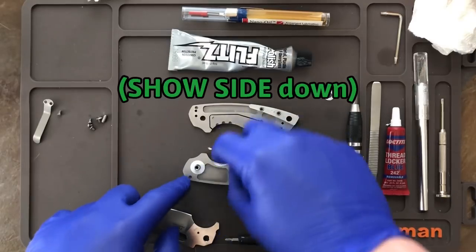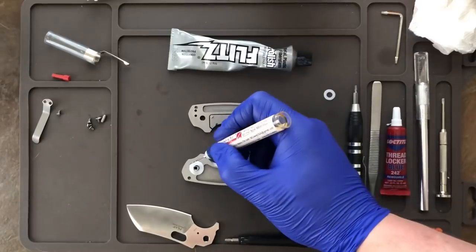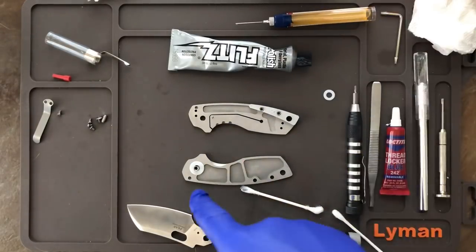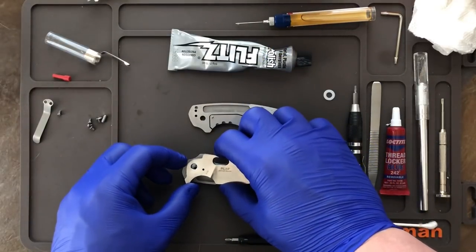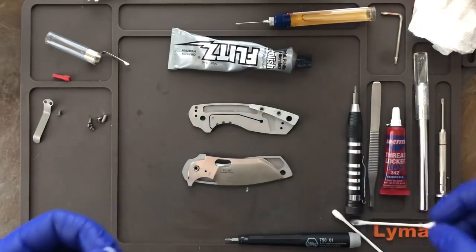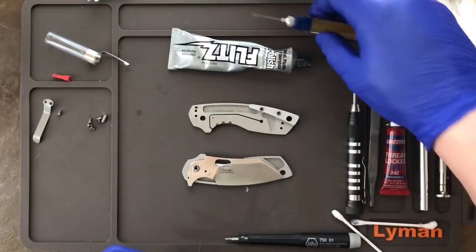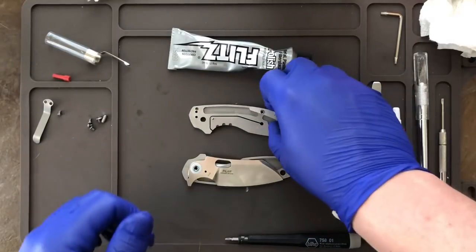First thing — lock side down. Put the pivot barrel in and put the washer right on there. This is the part where you take some pivot oil and put just a little bit on the washer — a couple drops around it — only on the side that touches the blade. Take the blade and fit it right on there. Now it's time for the other washer — put a little bit of oil where that washer makes contact with the blade, then pop the washer right down.